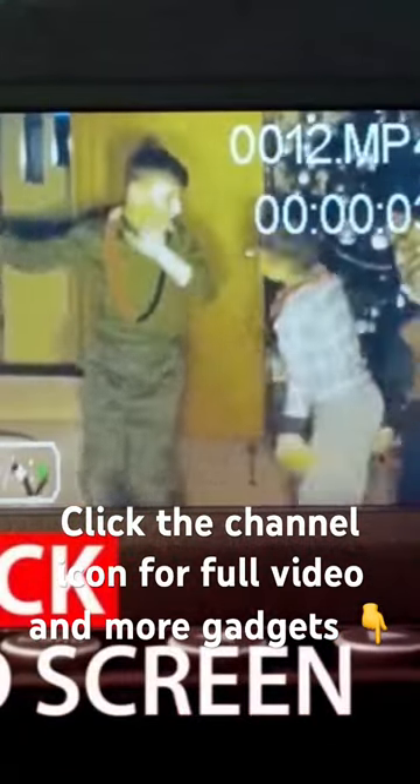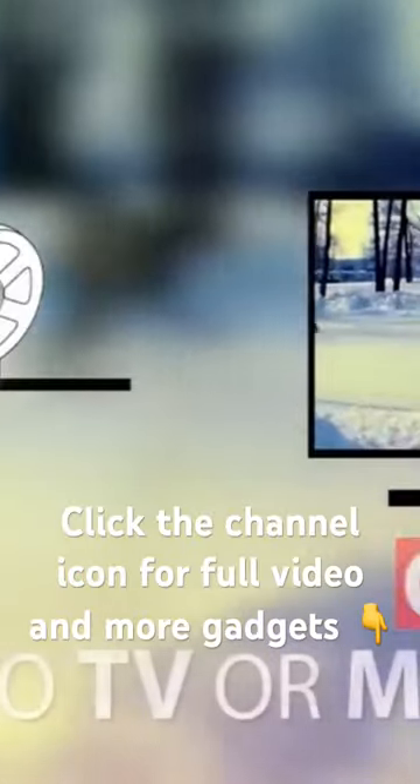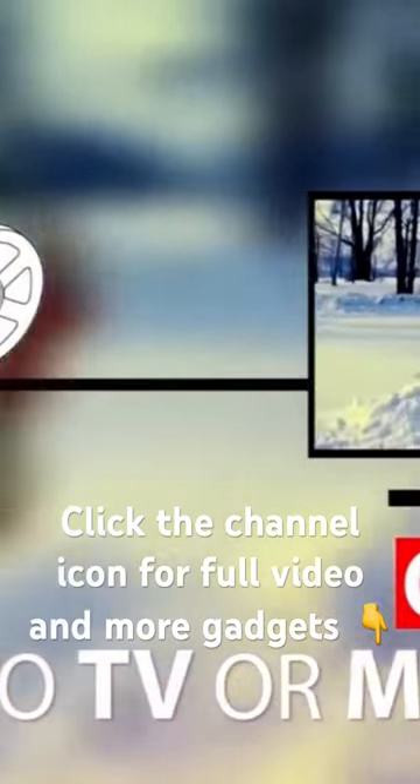For immediate gratification, the captured images can be viewed on a television screen using the RCA connection. Priced at $255.